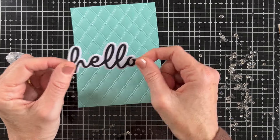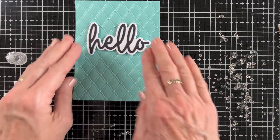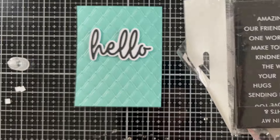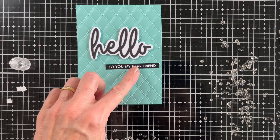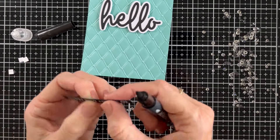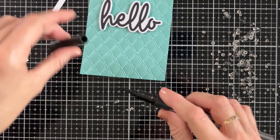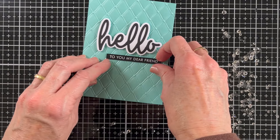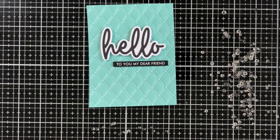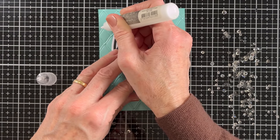You can see the gorgeous combination of texture and shine that you get from these. For the first card I'm going to add a very simple sentiment. This layered hello is available in three different sizes and I've got the middle size here, which is actually only available in Australia, but it does come slightly smaller and slightly larger that you can get in various places. Then I'm going to add this extra sentiment from a pack called So Extra Sentiments — these are partial sentiments designed to go alongside a main sentiment. They come in black and white and I'm going to use black today. And then I have a packet of crystals and I'm going to add a crystal to each of those little anchor points.